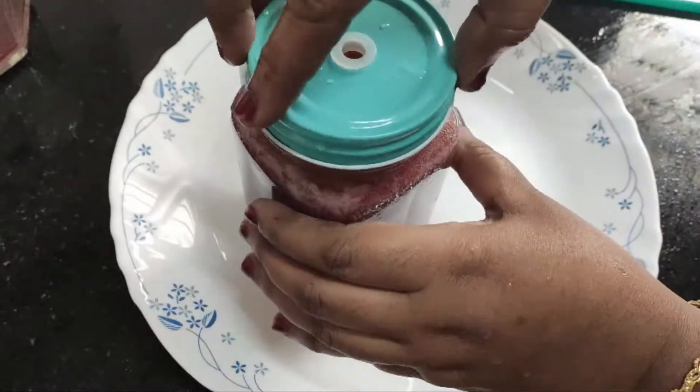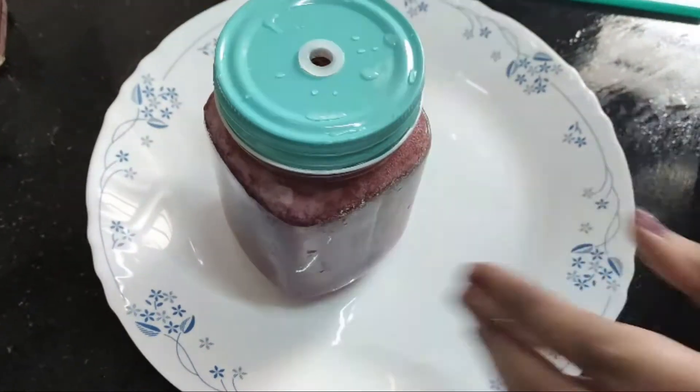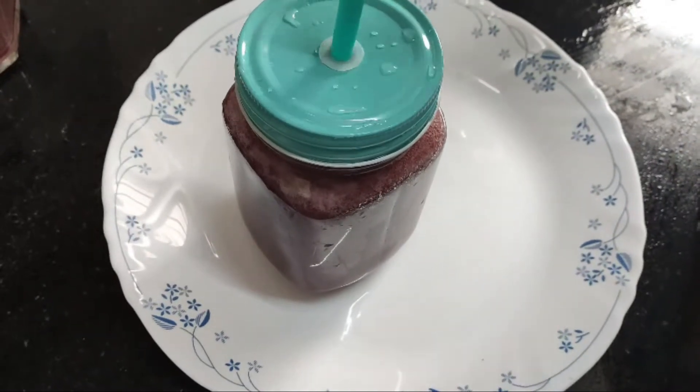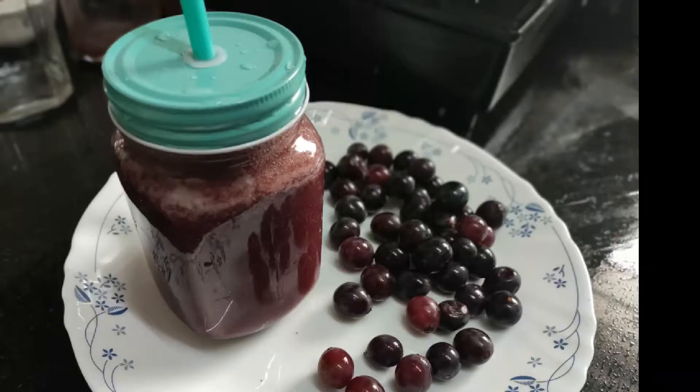In this video, I showed you how to make these juices. Filter the juice. Grape juice is ready.